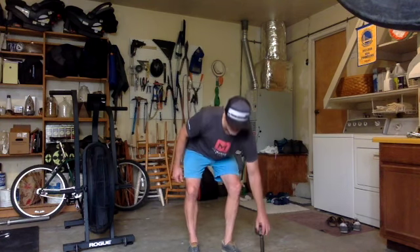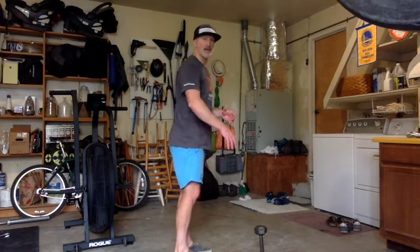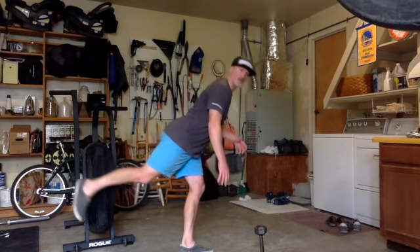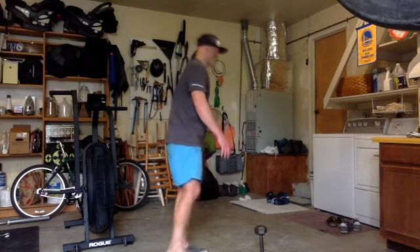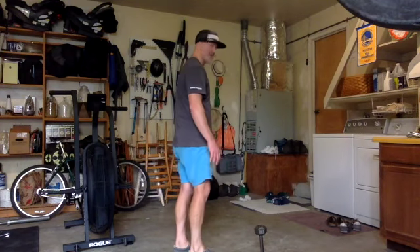As always, guys, you're only as good as your ability to hold your posture. We're looking for that long line — let me make sure I don't kick this bike here — long line from ankle through hip through shoulder. Everything should be moving as one piece, and you always want to make sure that you get locked out at the top, whether you're starting or finishing.